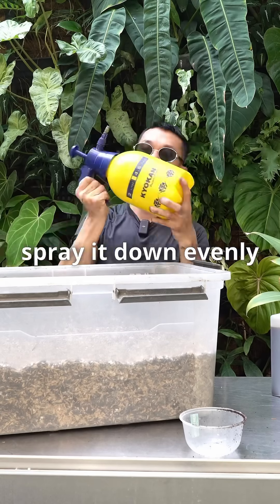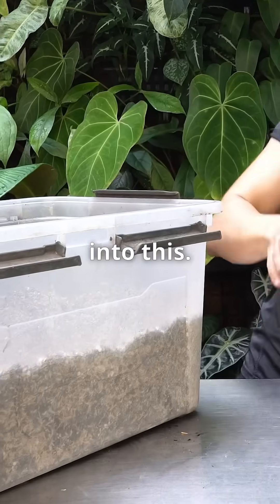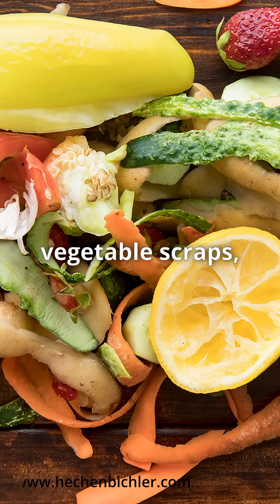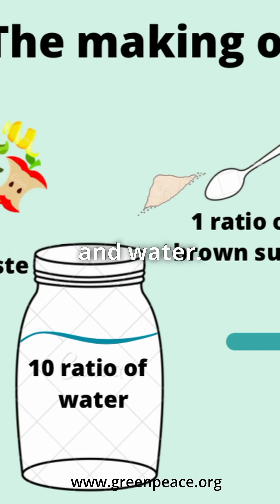I'm going to give this a good shake and I'm going to spray it down evenly into this. The ecoenzyme is a natural fermented liquid made from fruit and vegetable scraps, brown sugar and water.